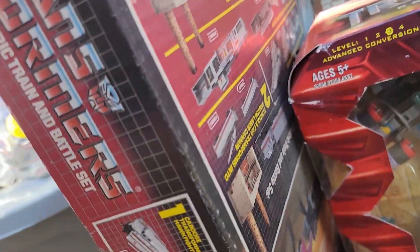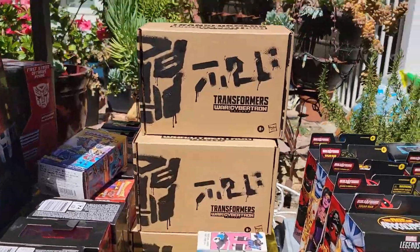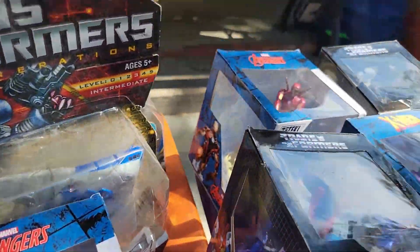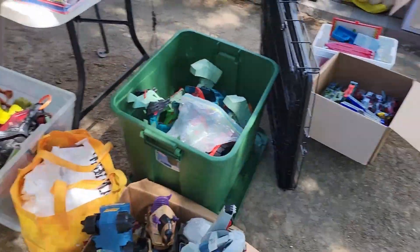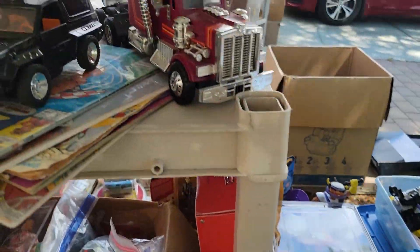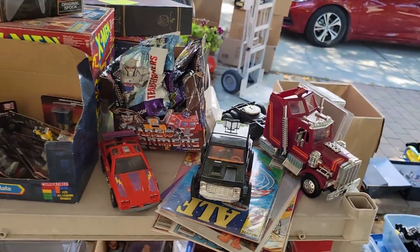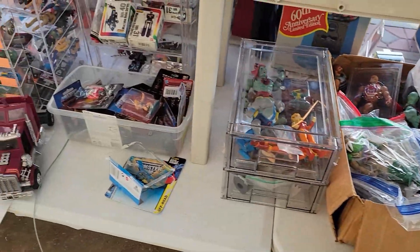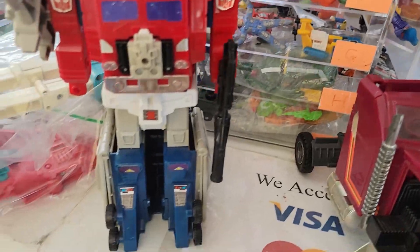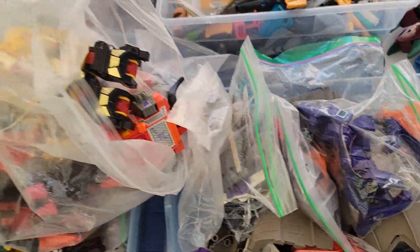That's awesome. Electric train set. Alright, check all the stuff out. And he's got some Super Friends. Mask. That's one, that's one.